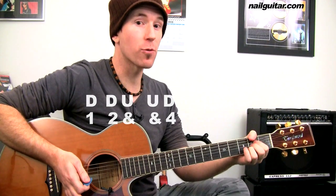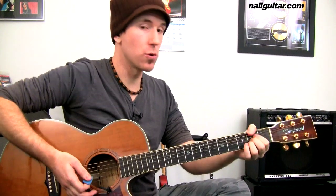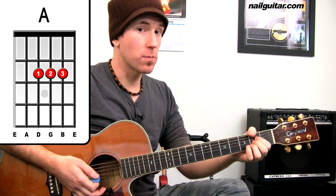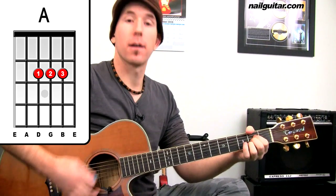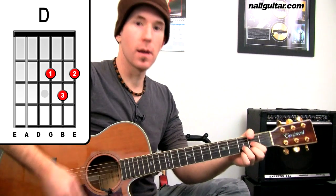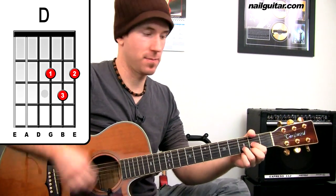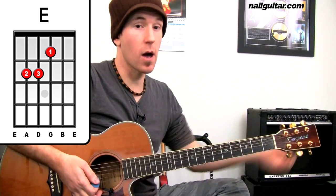For the intro we have A's, D's, and a little bit of E. So the progression is going to be A, D, D, E. Starting off on the A, play it through with me nice and slow — two, three: A... D, D, D, E. Once you get that going it really sounds great.